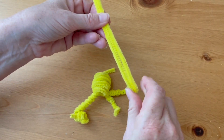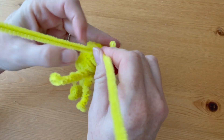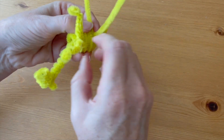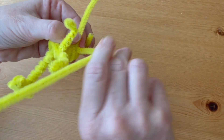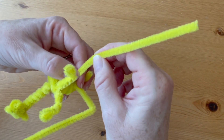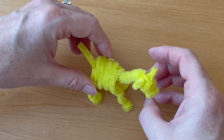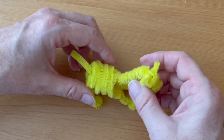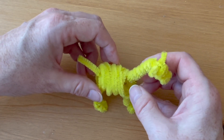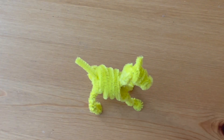Now follow the same process to make the back legs. When you're finished, turn the feet up so that they sit flat against the surface, then make adjustments so that your giraffe can be freestanding. It takes a little bit of finagling, but you should be able to get it to stand up.